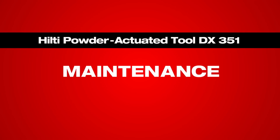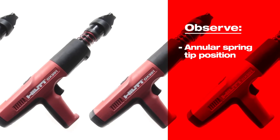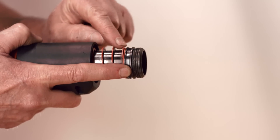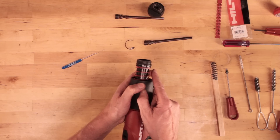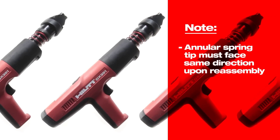To begin replacing the annular spring and bearings, observe the position of the annular spring tip and the location of the ball bearings on the piston guide sleeve. The spring tip faces to the right side of the tool when looking at the tool from the top and the front of the tool faces away from you. The annular spring tip must face the same direction upon reassembly.